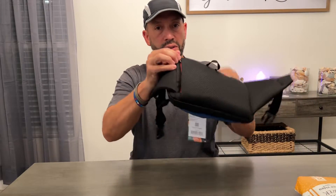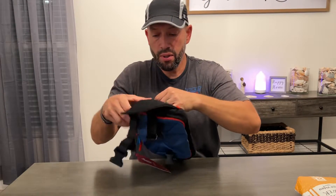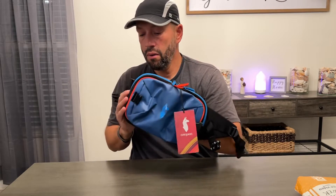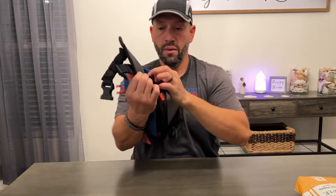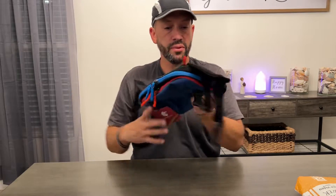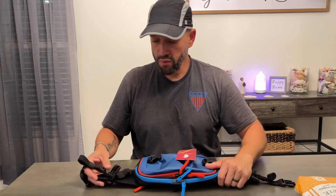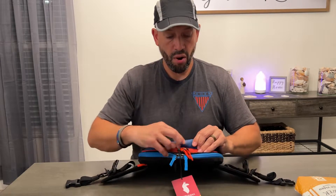There's also a zipper right here in the back where you can put your small or private items. That pouch is the full width of the bag — it goes all the way in, so there's good storage capacity back there.